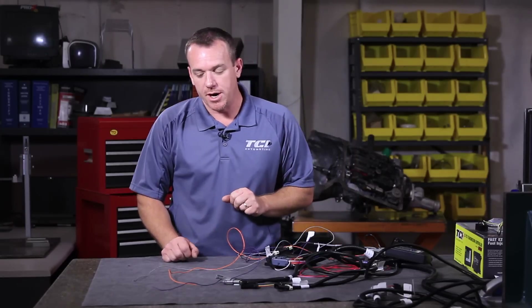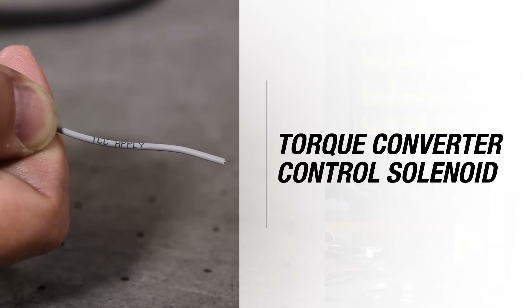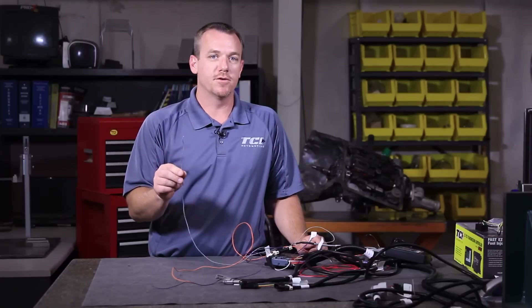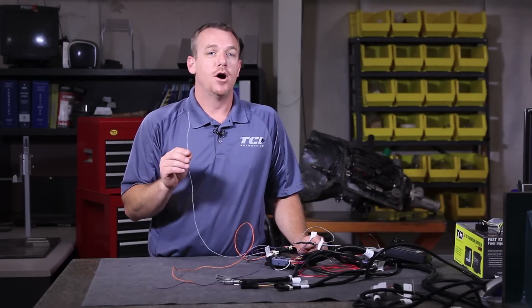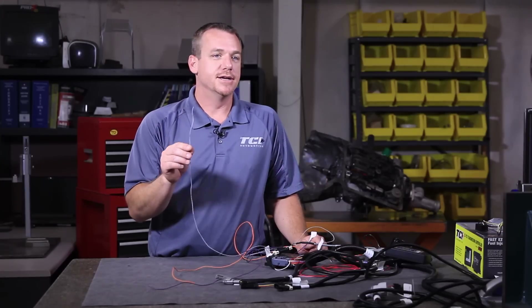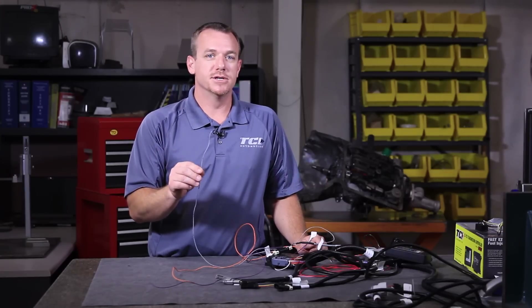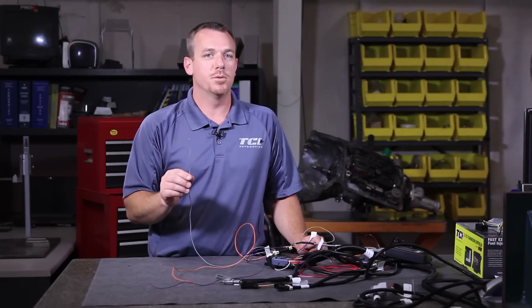We'll start with our single wires first. The gray wire, as you'll notice, has a tag on it that says TCC Apply. TCC stands for torque converter control. This is a manual wire that will allow you to control the converter at the flip of a switch, so you will need to wire in some type of an on-off toggle design switch. Regardless of what state the computer is, regardless of what gear you're in — other than first gear — any forward gear, you can flip the switch and force the converter to apply.